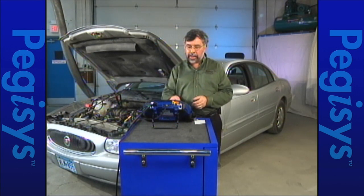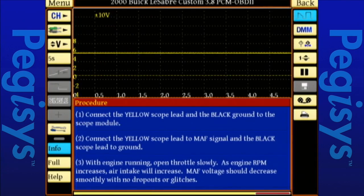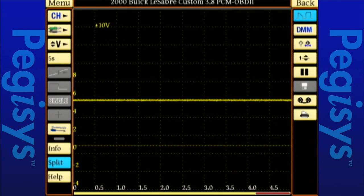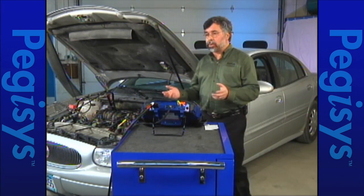If I forgot how to do that, I'll tap on Info again, then tap on Procedure — and there's my repair information built into the Pegasus, so it's there both ways for you. Now let's go ahead and show the full scope screen. I'll hit Full to increase the size of the instructions, then hit Hide. I should be seeing a square wave — I'm not. My mass airflow sensor is in trouble. I've got a broken wire or a loose connection.